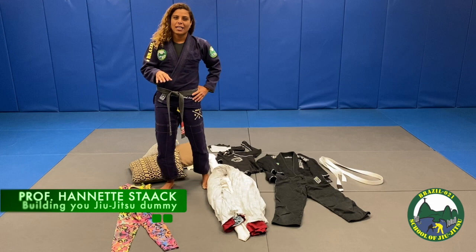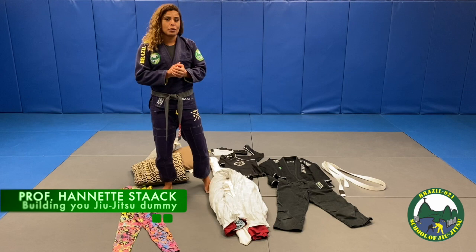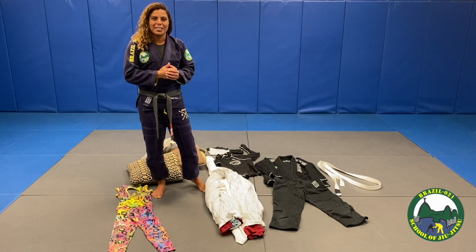Hello guys, Hanet's Tech here. We're here today at Brazil Tumuluan Chicago and I'm going to help you guys build your own Jiu-Jitsu dummy. So for this time we're leaving right now, we cannot work with our teammates just yet, but if you have a Jiu-Jitsu dummy, it will give you like the same feeling for some positions and will help you to not feel like you're doing the position by yourself.